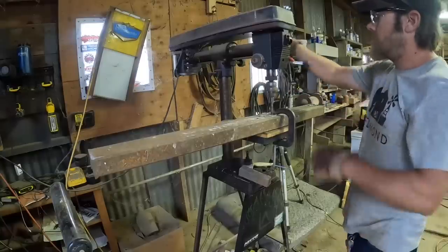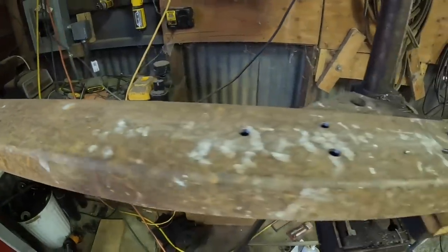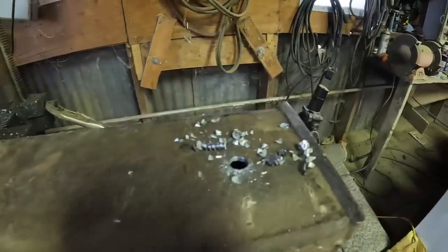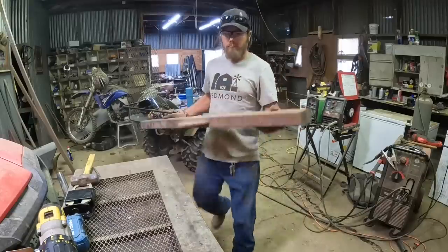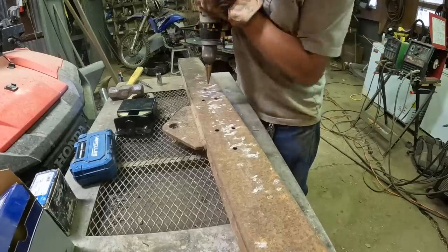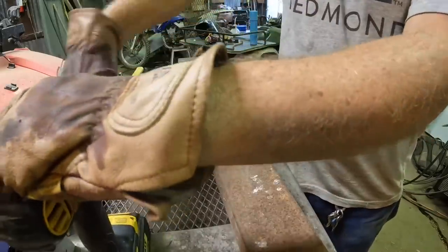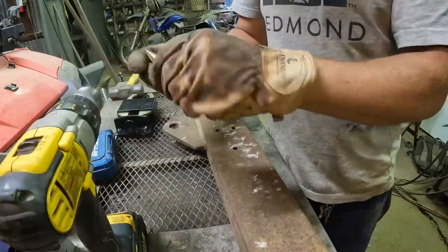I forgot a hole. I was going to do my shot of this is what it looks like when it's done, and then I realized I'm not done yet. Let's try this again. There we go. That step bit might be ready for the garbage can.